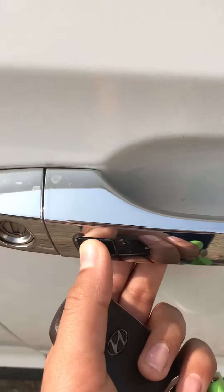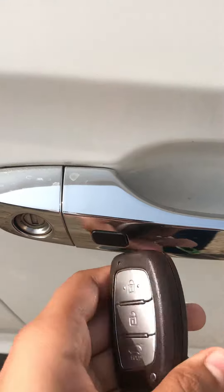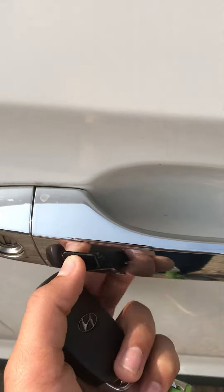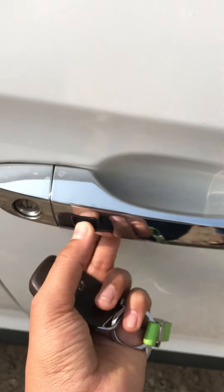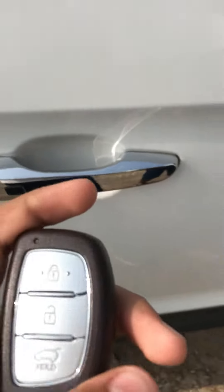We also have a button on the car door through which we can lock or unlock the car. If the key is nearby, we can press this and the car gets unlocked, and if we press it again, the car will get locked.